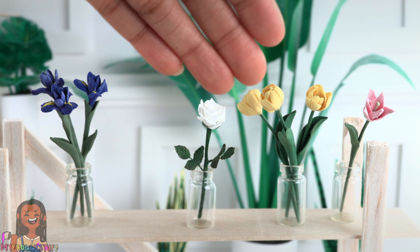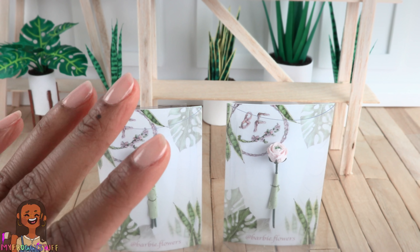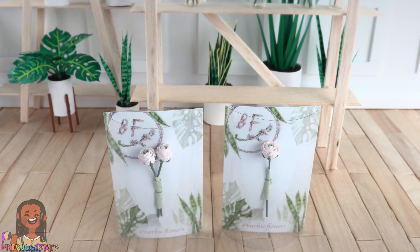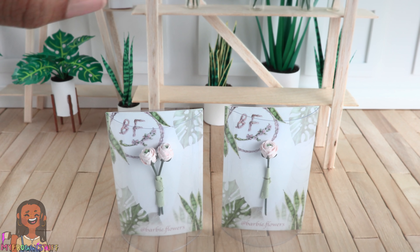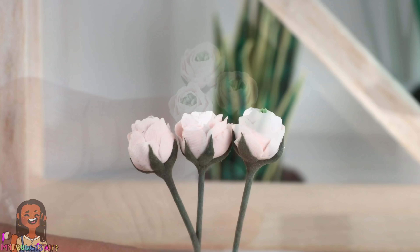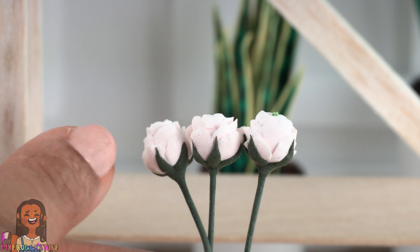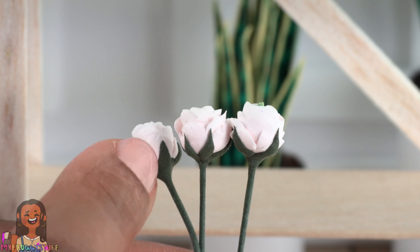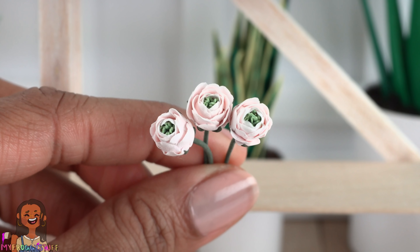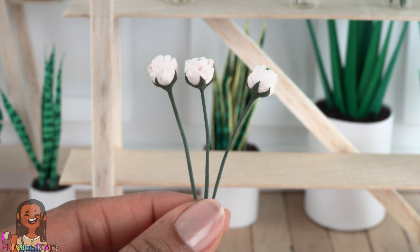Here we have three ranunculus flowers. I have seen this flower in real life and had no idea what it was called — miniature collecting is educational! These were $4.80 each. They have light pink petals with so many layers. Getting into the parts of the flower: they have really long sepals on the outside — those are the little leaves that go around the bottom — and a cluster of green stamens on the inside. They have long stems with no leaves.